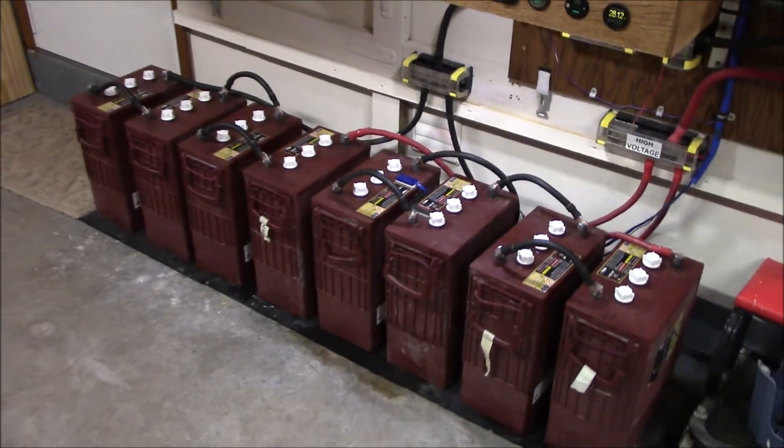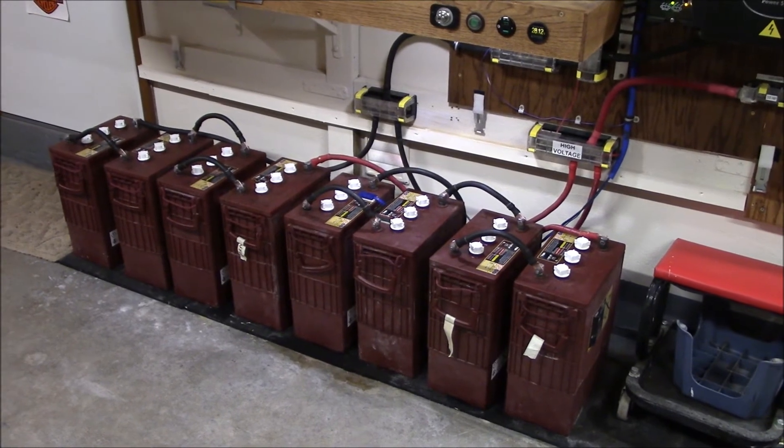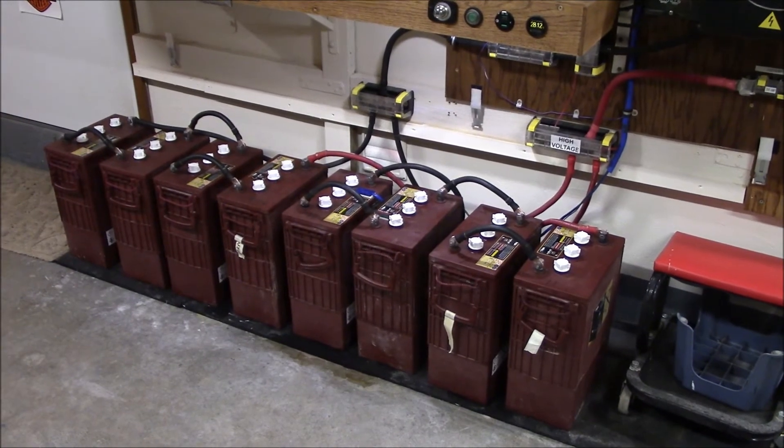I don't have the money to buy a new battery bank or remortgage the house, so I'm going to milk these things for all they're worth. Thanks for watching, guys — have a good one.